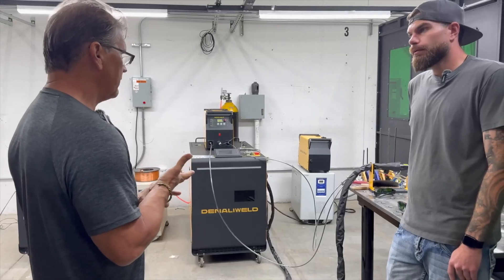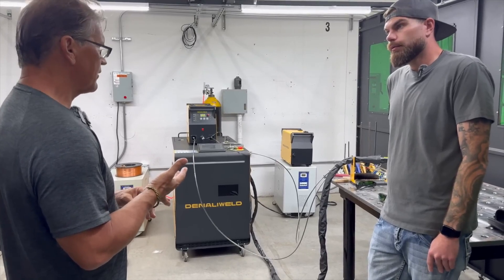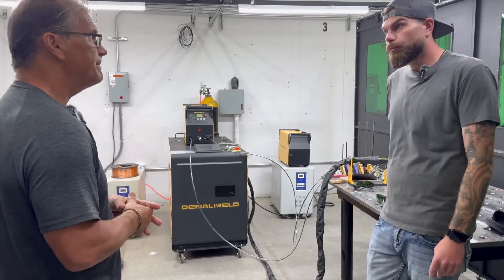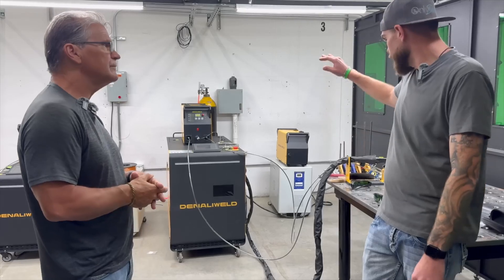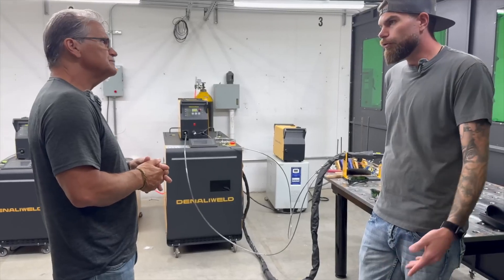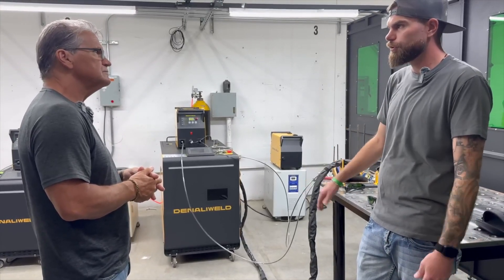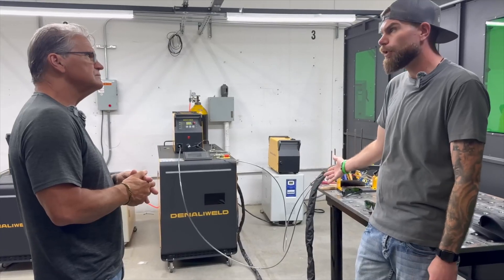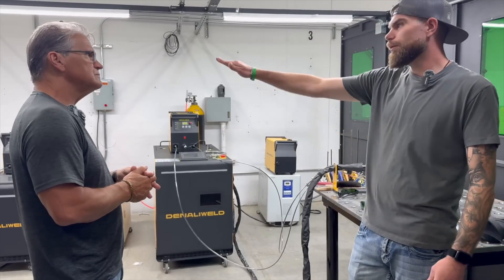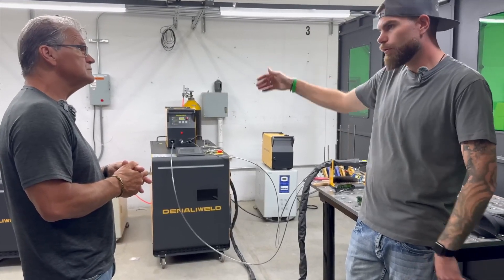Are there three or four main factors to be concerned with on safety? It's mainly optical and thermal — making sure nobody is downrange of the laser. On aluminum or stainless steel, you'll have more reflection, especially if it's polished. Anything downrange, you'll have that reflection come back up and out, which is why we always suggest working up against the wall or in an enclosure.